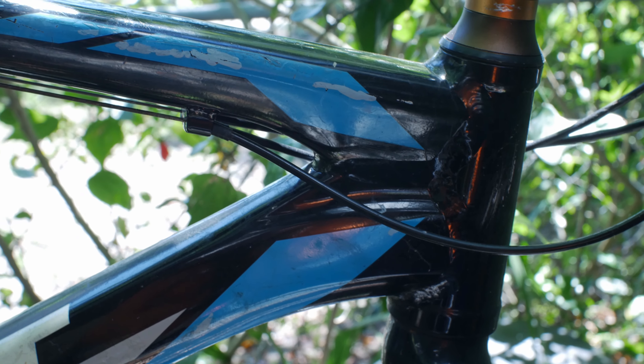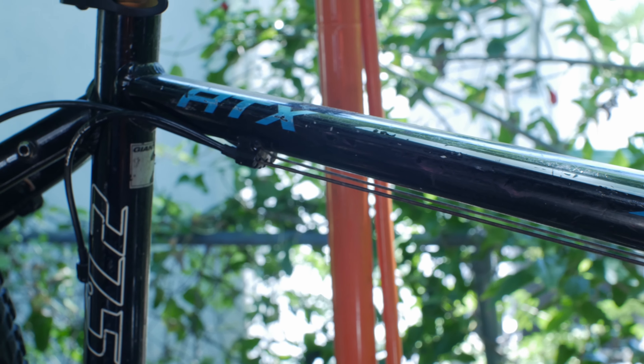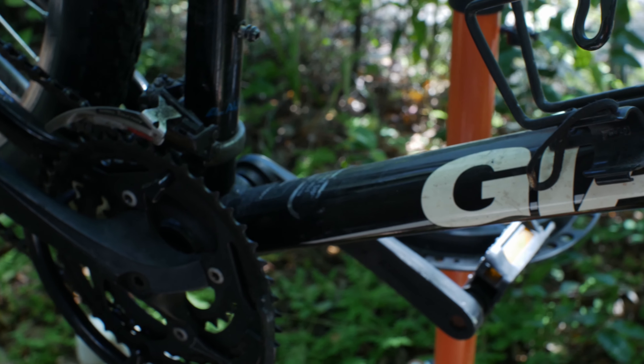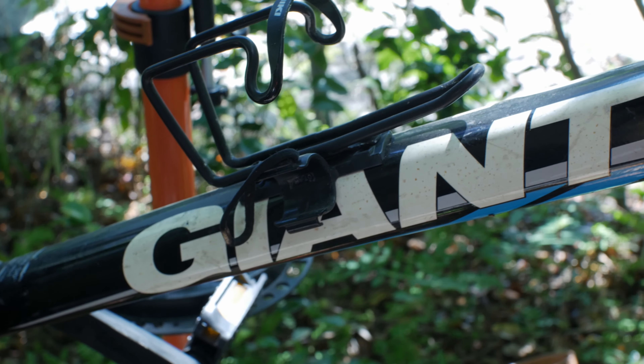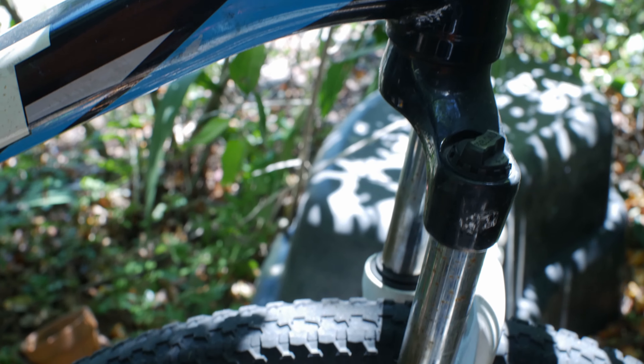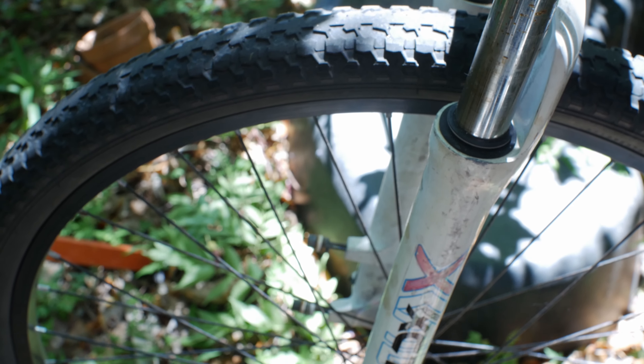This bike started its lineage in about the early 2010s, and the one behind me is from around 2014. It's in pretty rough shape — I picked it up for about $80 and it was really a gamble. I've actually purchased a bike from this same seller before and it turned out to be a cut-in-half Trek Madone, which I was pretty upset about. So I kind of knew what I was getting into. I do flip and sell bikes, and this one probably isn't the best for a quick flip — it's going to take a lot of work.